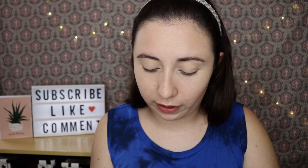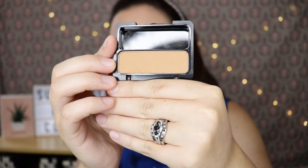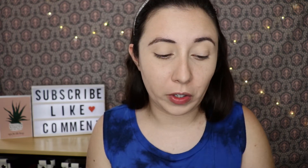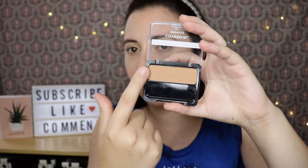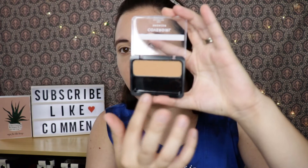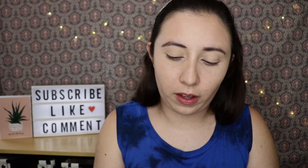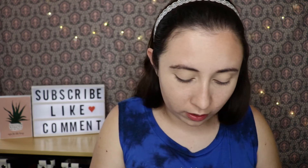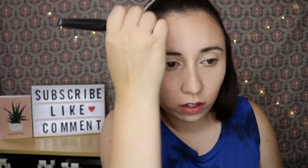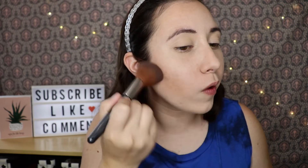I'm going to bronze up my skin with the CoverGirl bronzer in the shade Golden Tan. I really don't like how small this bronzer is — I wish instead of coming with a brush, they'd just added more product and made the pan this whole size rather than just half of it. It's just going to be a little tricky to get a brush into. I think this is about the right shade for me because I'm pretty fair, and I did get some sun this week. I like this bronzer — it blended out really nicely.